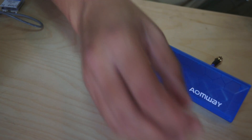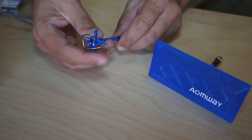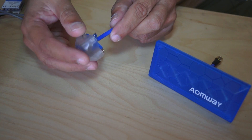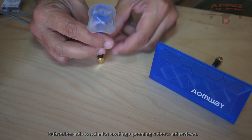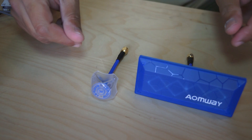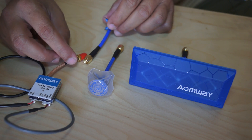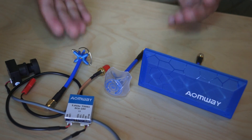I also received the Amway mushroom or cloverleaf antennas. This is how they look, and they have also given us a cover for this antenna — just press it inside and you have the Amway mushroom or cloverleaf antenna. I believe I can put these two antennas on my video goggles and one antenna on the video transmitter, and then test how far I can go with this combination.